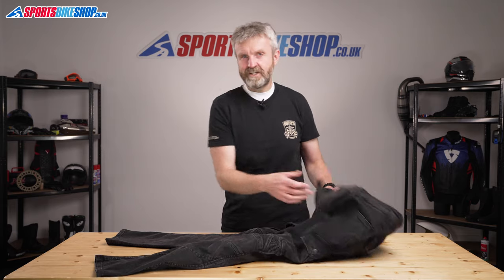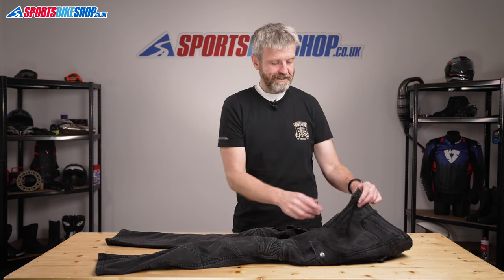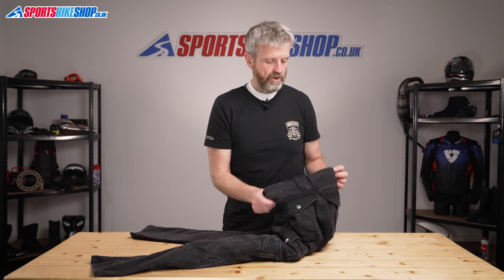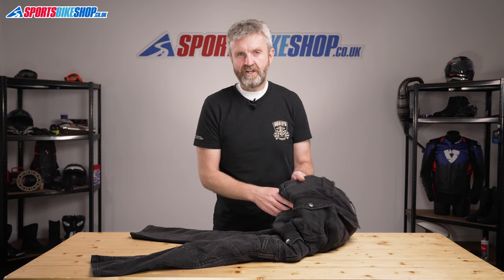I made a video about another pair of jeans recently and neglected to point out what the style of fly was, so I'll not make that mistake again with these jeans — it's a zip fly. There are also plenty of belt loops so you can keep the jeans up really easily if you manage to shed a bit of timber.